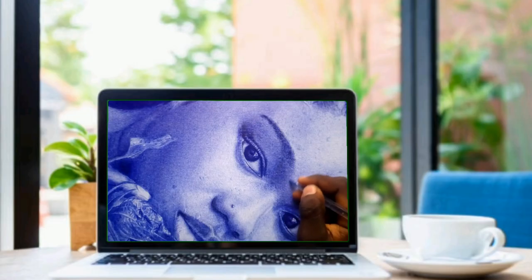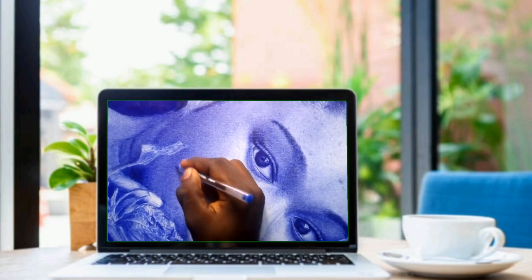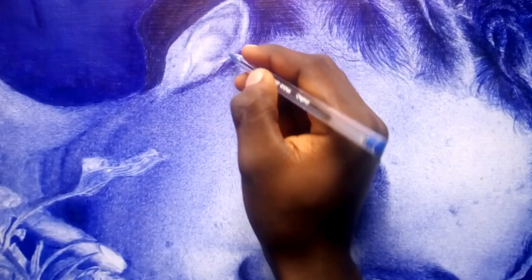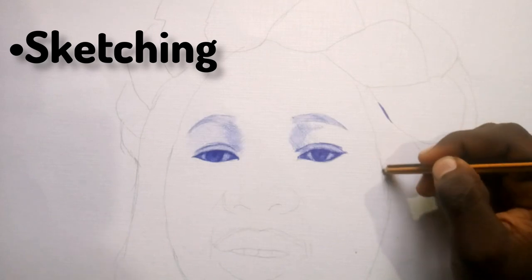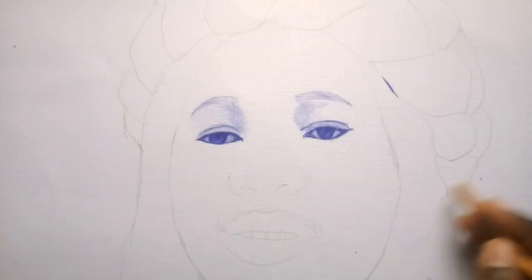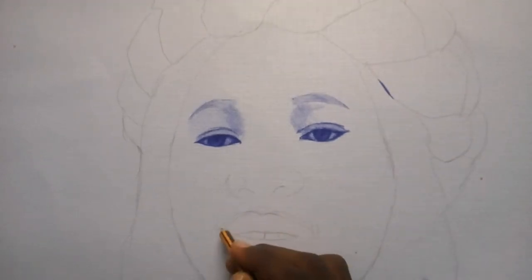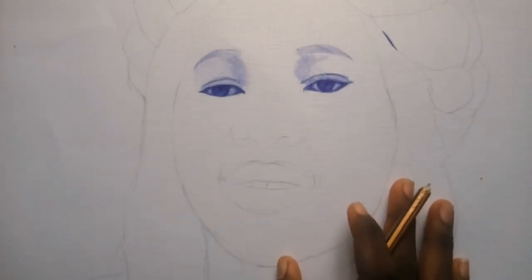Pro artists follow specific processes to make their work look hyper-realistic. The mistakes differ from artist to artist — some have issues with sketching, some with shading. This video explains all the mistakes and how to correct them. The first mistake is in sketching, that's the outline. You really need to make your outline look good before you start shading — it is very, very important. Don't say it's just the first stage; that first stage is really important.